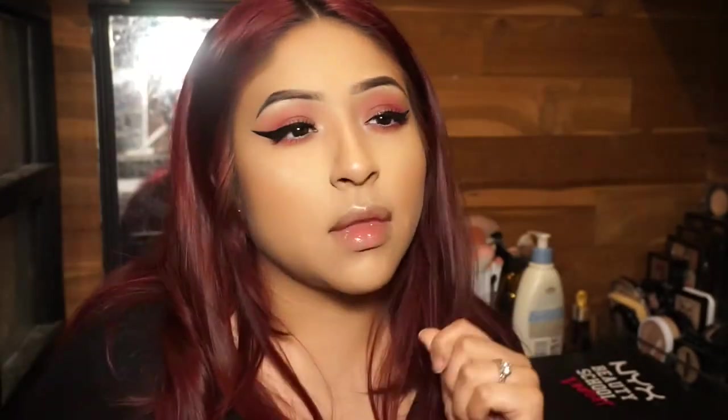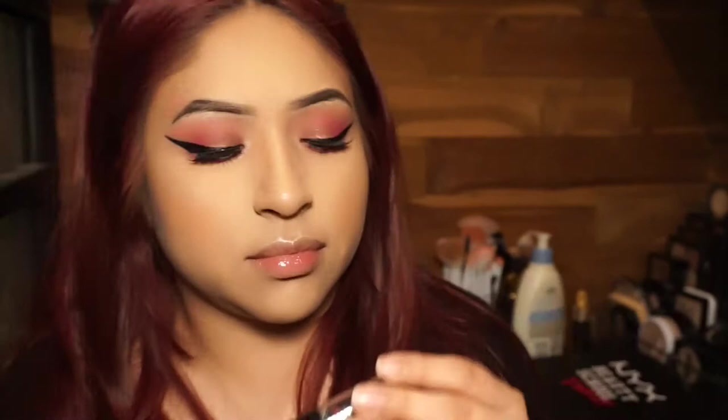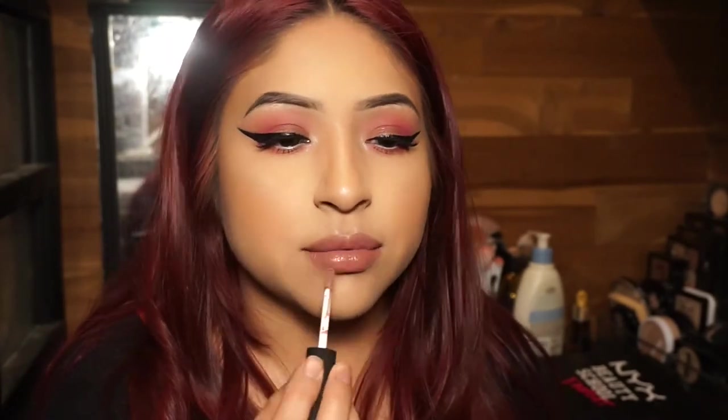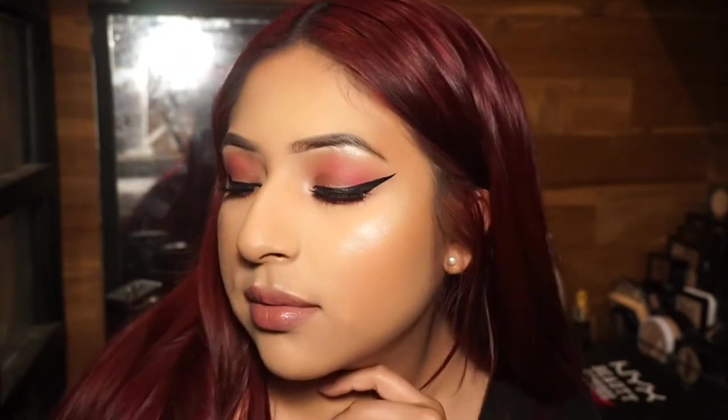For lips I'm using the Soft Matte Lip Cream in the color Toulouse. All products will be listed in the description bar so be sure to check that out. That's the finished result — be sure to like, comment, and subscribe if you want to see more videos. Let me know what you want to see next. Thank you guys, have a good one!